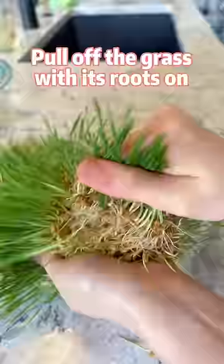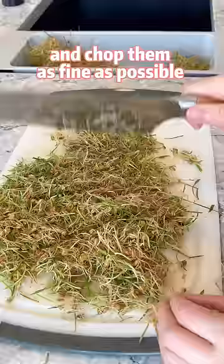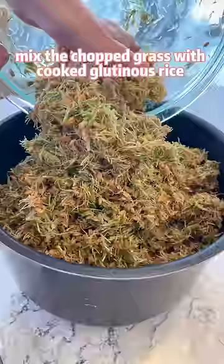Pull off the grass with its roots on. Wash for a couple of times and chop them as fine as possible. Mix the chopped grass with cooked glutinous rice.